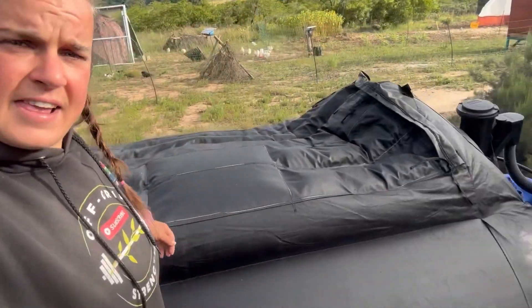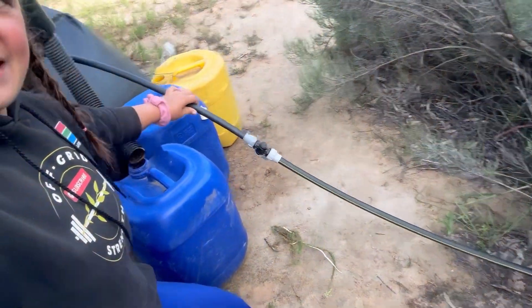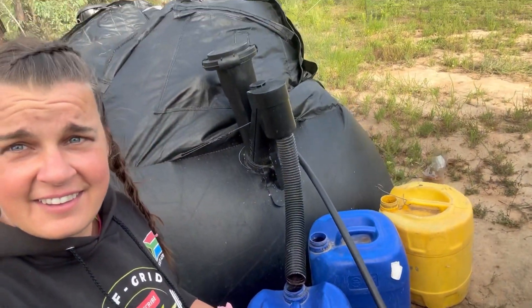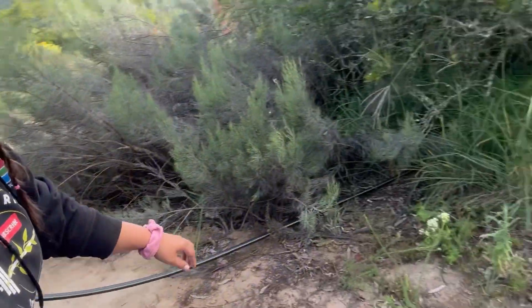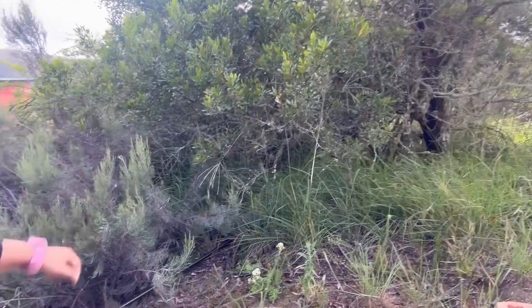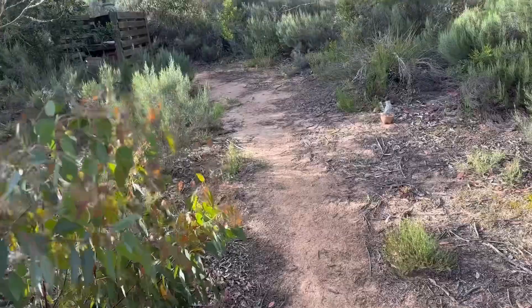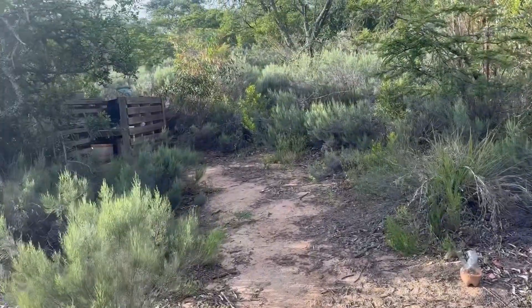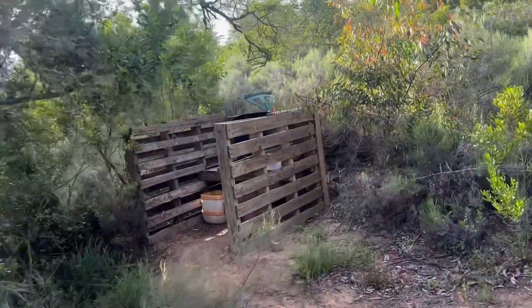We're just very happy to have gas to cook whenever we need. This is where the gas connects, goes through this bush and through our tents. And that brings us to the next question — where do we poo? Next to the home biogas, we have this cute little walkway which goes to the toilet Shanae made with one of our friends.